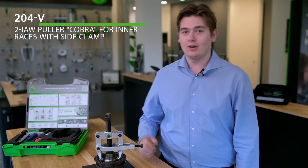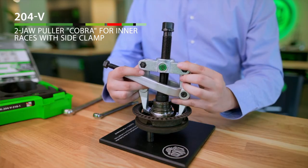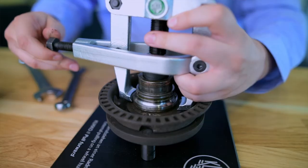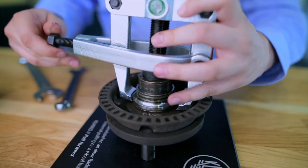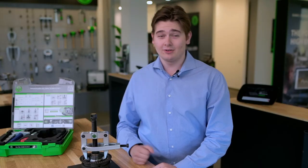But not with the 204V two-jaw puller Cobra for inner races with side clamp. With the tension clamp tightened, the pulling jaws grip below the component and loosen it before the actual removing process. The clamps increase the pressure of the hook significantly.